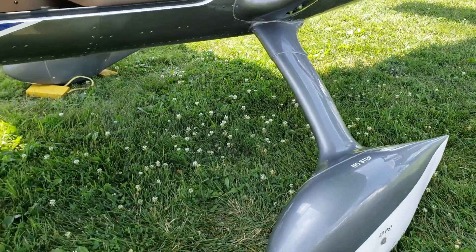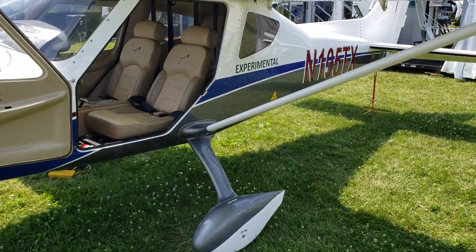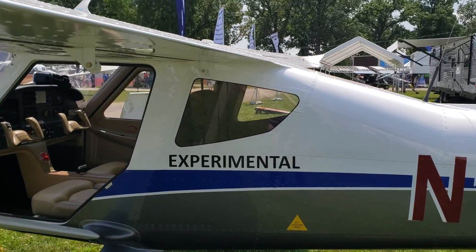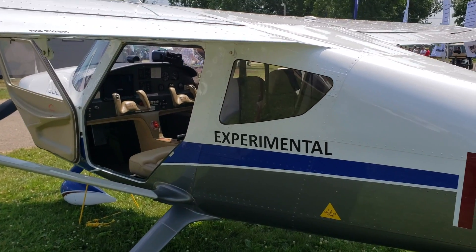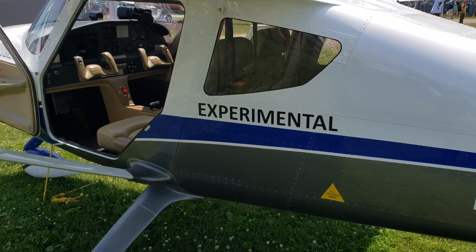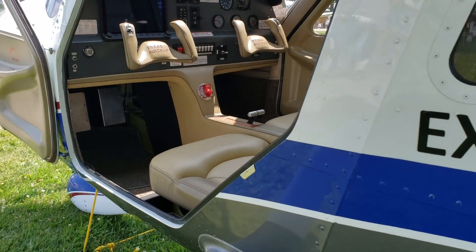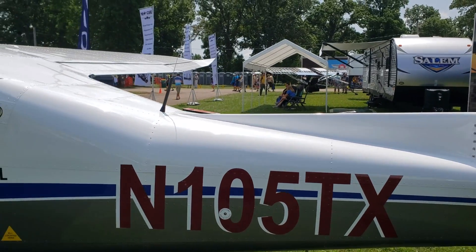It is a tricycle landing gear — I don't know if they'll offer a tail-dragger variant, but right now it's your standard tricycle setup. Now, about price: aviation is still expensive, and light sport is supposed to be entry-level aircraft ownership. This SL model is priced at $165,000. The standard model behind us is $150,000. What you get with the SL that you don't get with the standard: a ballistic parachute, autopilot, and this premium paint scheme.